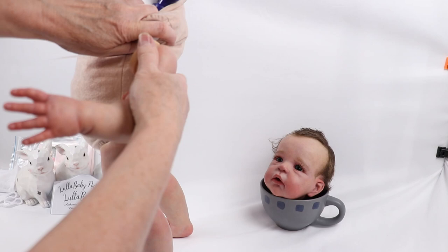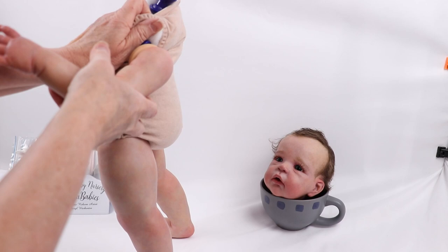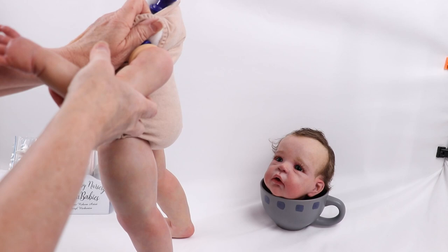Feel it going in there — just keep working it in there. If you need to put the doll in your lap to do this better, then do it. I'm just trying to get this on video.